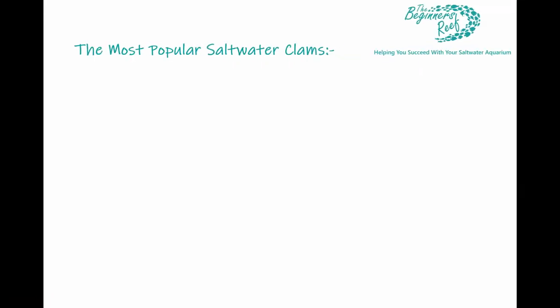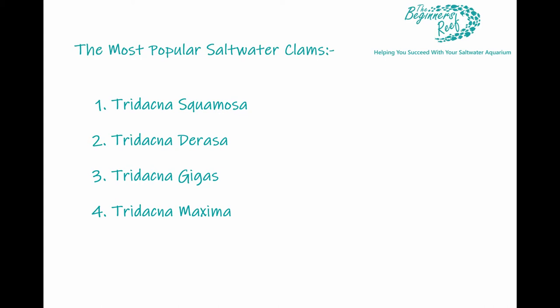There are five main types of clam that we have in our hobby. We have the easiest clams, which are the squamosas and the deresa clams. Then we have the gigas, and then the maximas and the croseas. On this list we're going to start with the most difficult to keep and work our way down to the easiest.